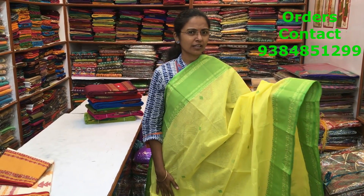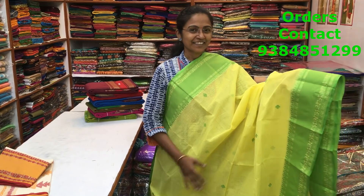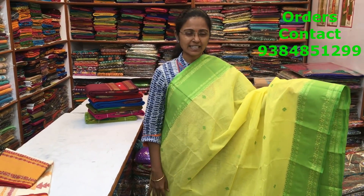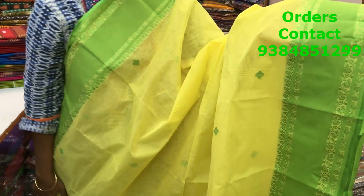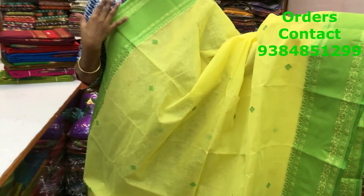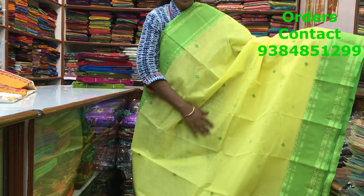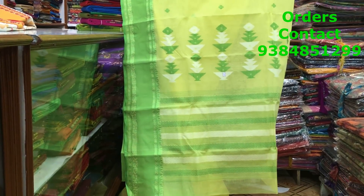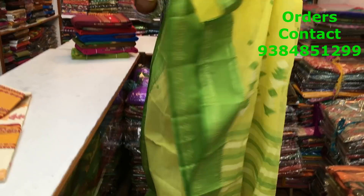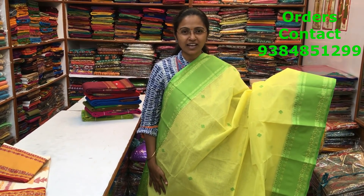This is again a Bengal handloom saree — a lovely combination. What a yellow with a green, a beautiful combo! Body is light yellow, light lemon yellow, and the border is a contrast light green, a lovely combination. Both the sides we have the same border. Throughout the body we have a beautiful green color butta running along the saree. The pallu of the saree is beautiful and rich. What a class piece! The price of the saree is 2100.